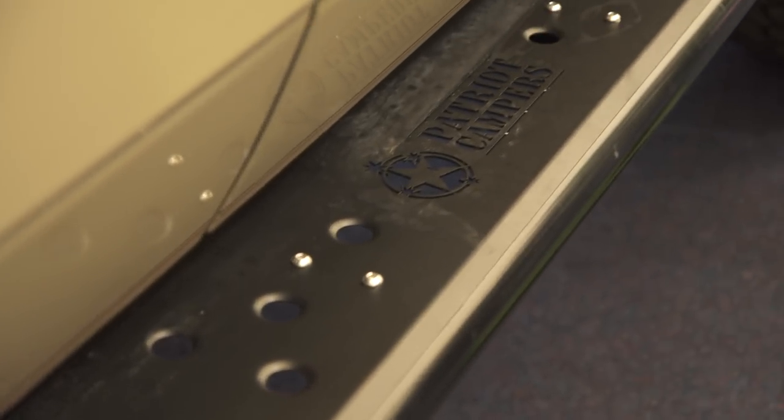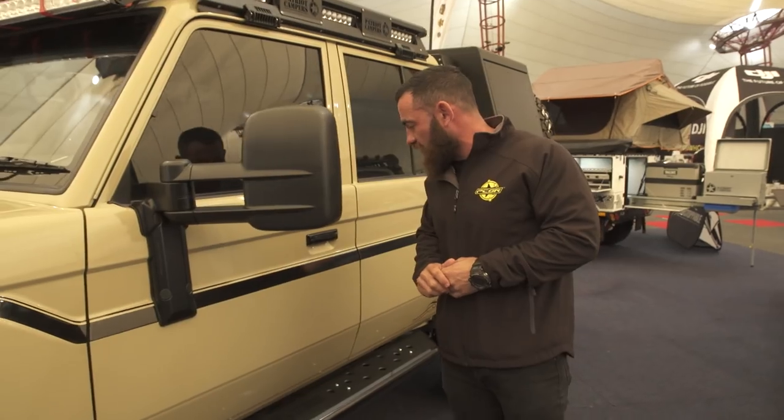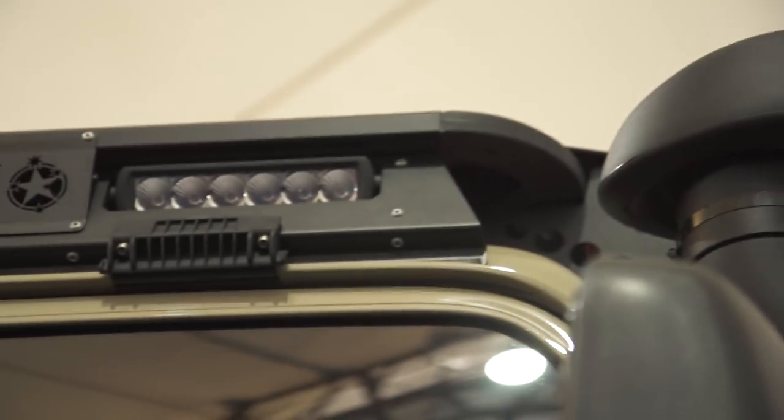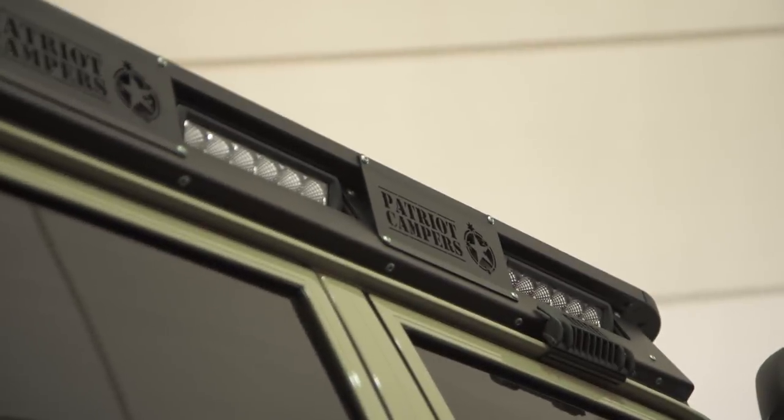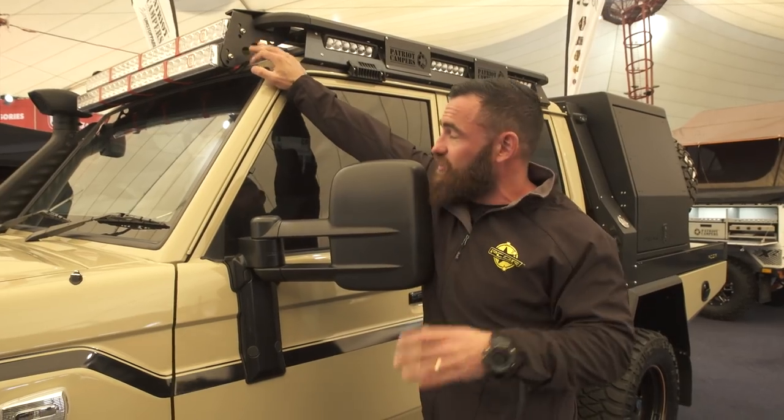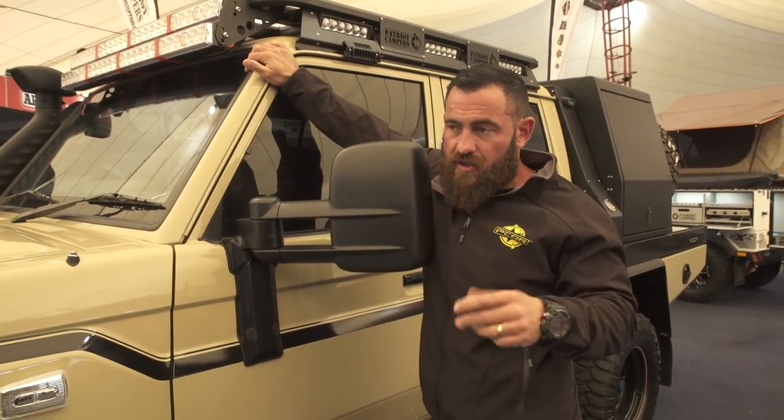We've got TJM sidesteps with the Patriot Campers top on them — the Patriot Campers simple dyed top — and SuperTourer decals. We've got the Megatourer roof rack, which is the Rhino Rack Pioneer platform with all the sheet metal we've built to house the x-ray lights on the side and the twin 1200mm quad optic light bars at the top. Really cool look — super sleek and super low profile.